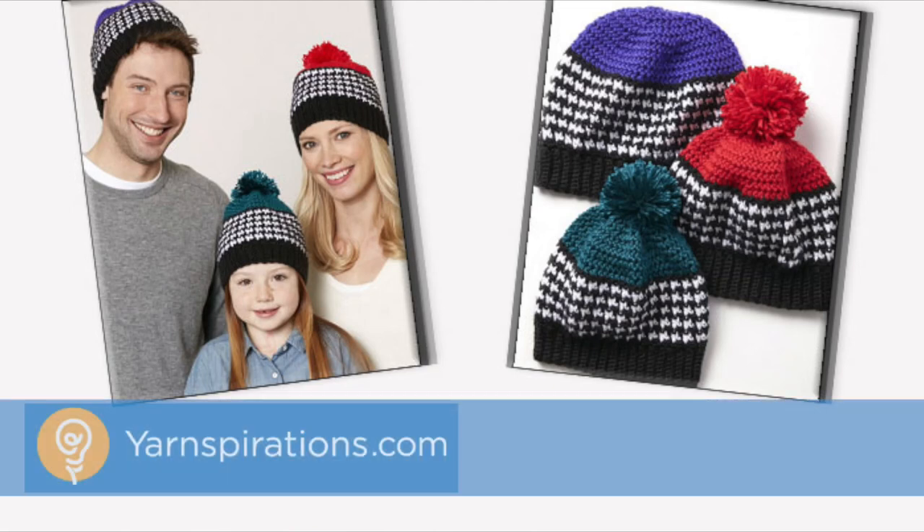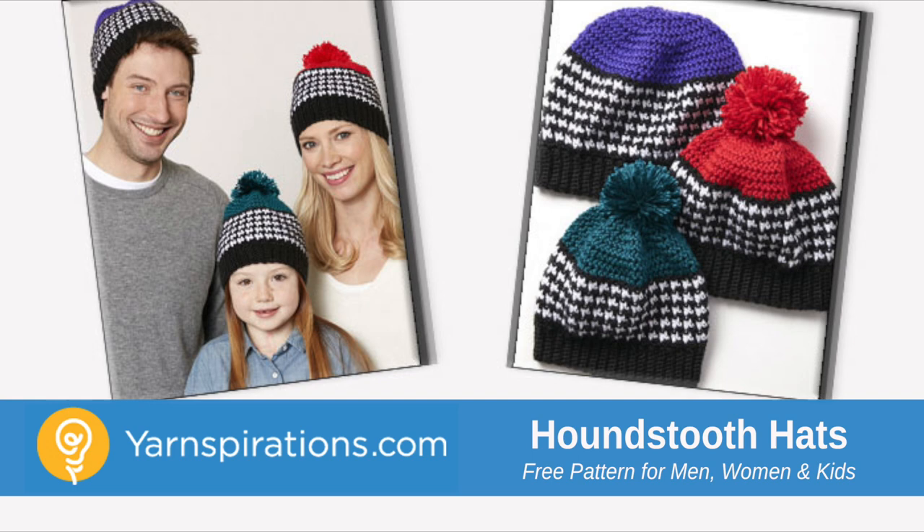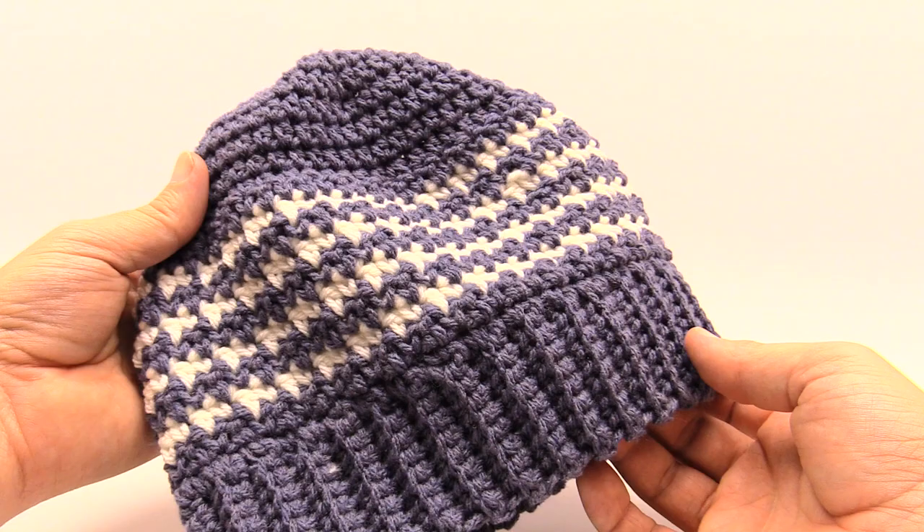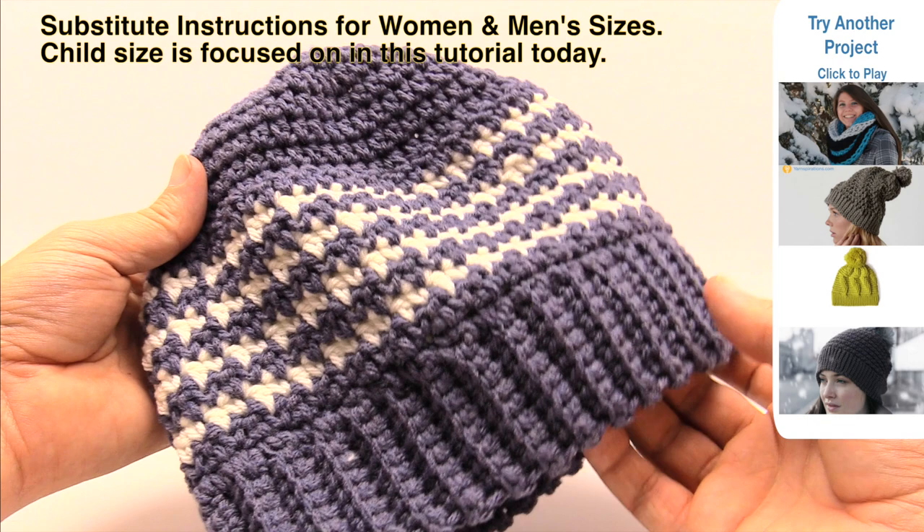In today's tutorial let's work on this Houndstooth Bright Hat together. This is available in sizes from six years old to ten years and for women and men. Welcome back to The Crochet Crowd as well as yarnspirations.com. I'm your host Mikey. Today we're going to work on this Houndstooth Hat — this is the child size version.